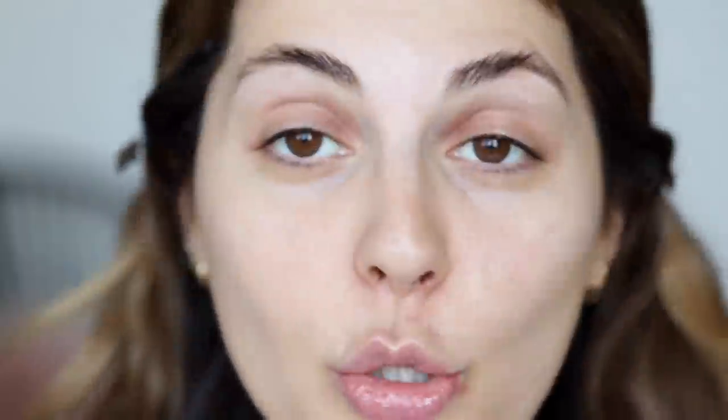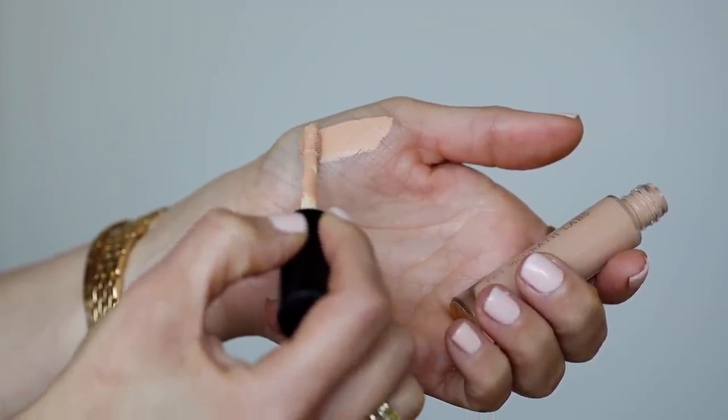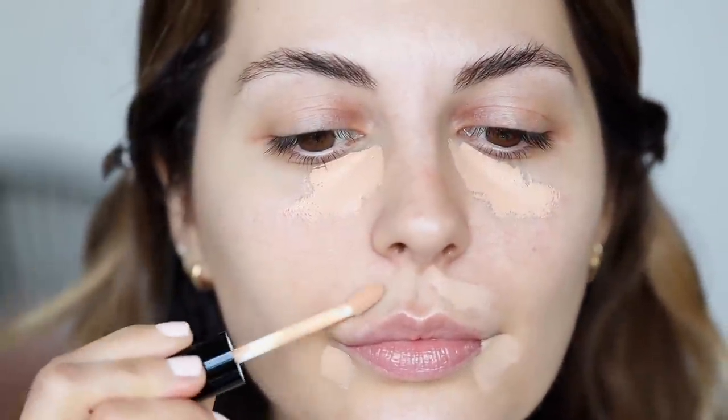I already have my moisturizer on from this morning and that's all I have on. No primers since I'm not going to be using foundation, and I'm just going to go ahead and start with my concealer. I'm going to be using my Pat McGrath Sublime Perfection Concealer in two shades. First, I'm going to start with LM10, which has a little bit of a peach undertone — great if you have dark circles because it really helps correct, not just conceal. I'm going to apply this under my eyes and wherever I have breakouts, which lately is kind of a lot everywhere. I recently got a really big one right here, which was kind of strange — I usually don't break out there.